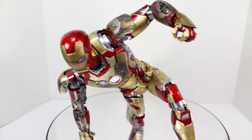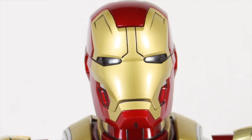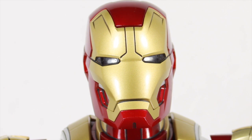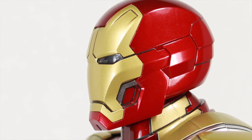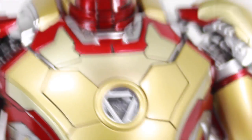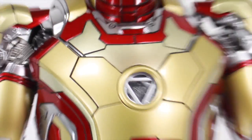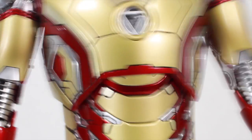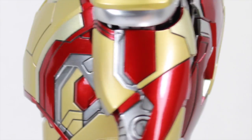Here's the Hot Toys Mark 42 Die Cast Movie Masterpiece 1/6 collectible figure — this figure is to die for. Hot Toys have really outdone themselves creating just an amazing piece. The head sculpt is beautiful — a clean helmet with gorgeous red, gold, and silver bits. The Arc Reactor piece is great too, and it's a mixture of die cast and plastic. I absolutely love the silver paint on here.